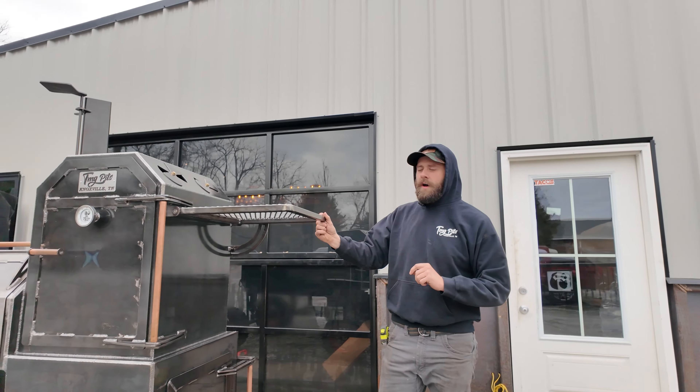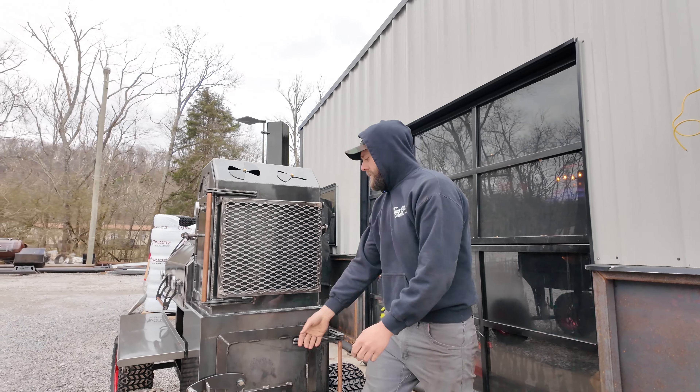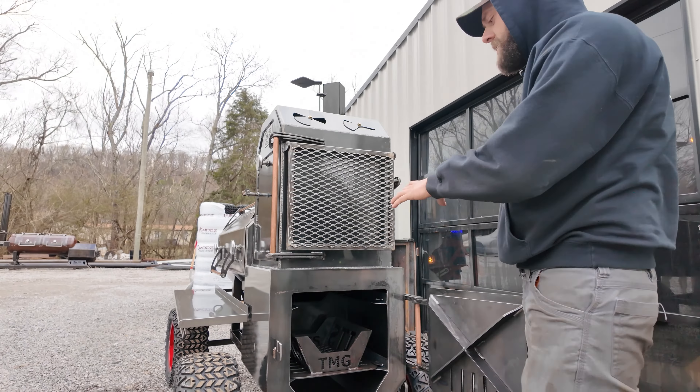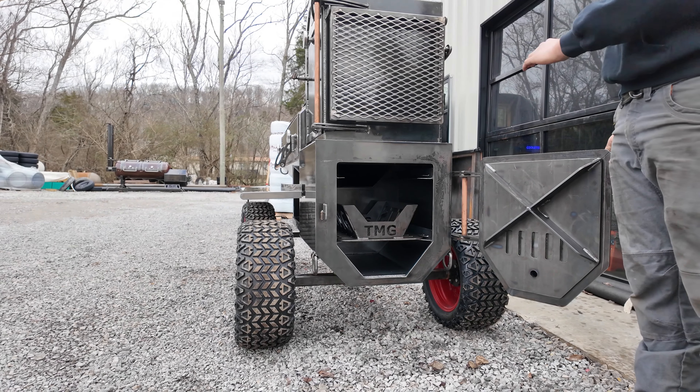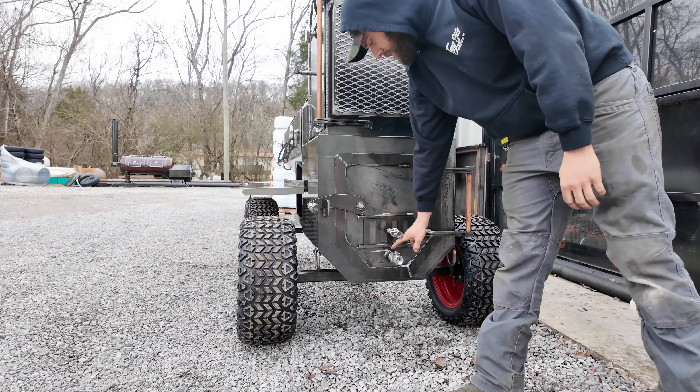We've got the side folding shelf on the hotbox here — locks up in place, fold it back down, fold it out of the way. Now, he did get our insulated firebox here. This is one-inch insulated, all quarter-inch plate steel. The door is three-eighths, so you got an extra thick door. Still have your fire management cradle in there. And we did give him a hookup for his barbecue guru down there.